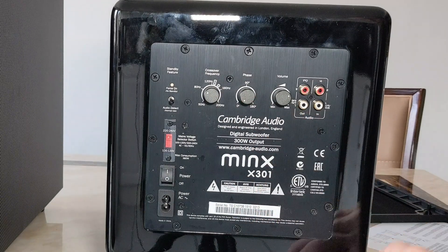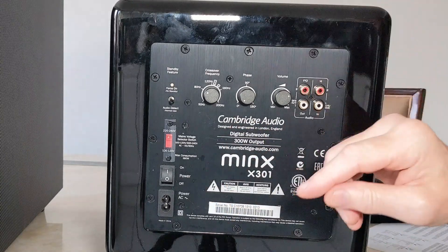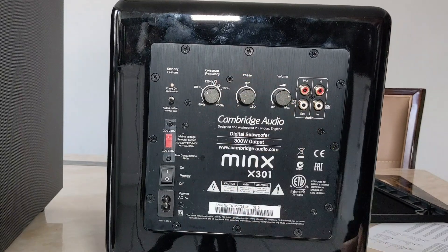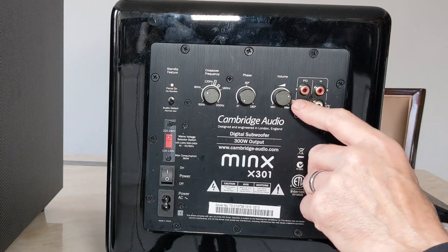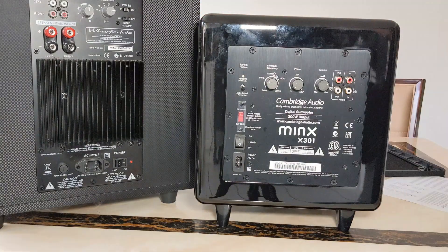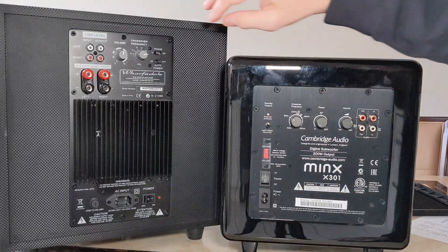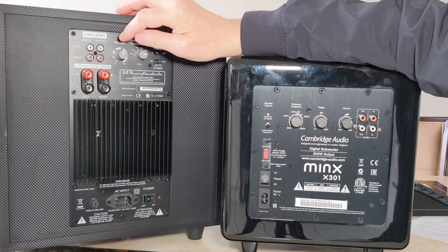You've got your phase here - it goes up to 90 degrees and 180. I'm going to leave it on zero because I'm putting it right by my system facing me. If I had it across the other side of the room I might put it on 180, but it's fine on zero. The volume I've got set just under three-quarters. On the Wharfdale, the crossover frequency is set to the maximum it goes to and the volume is at half.